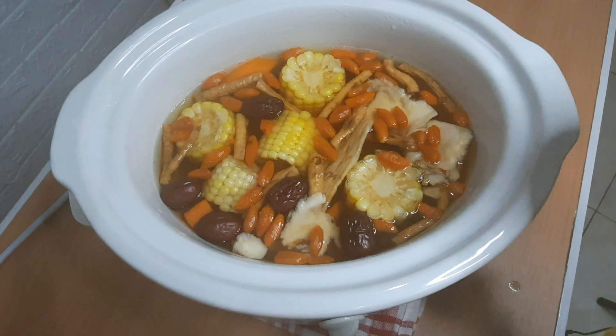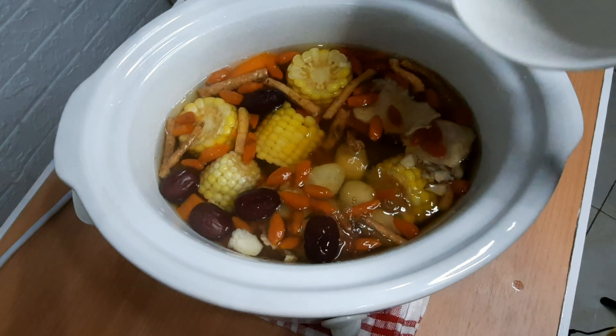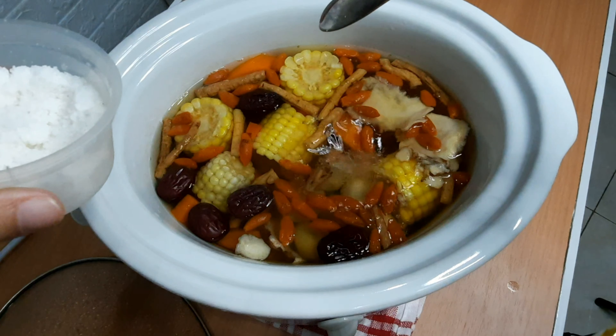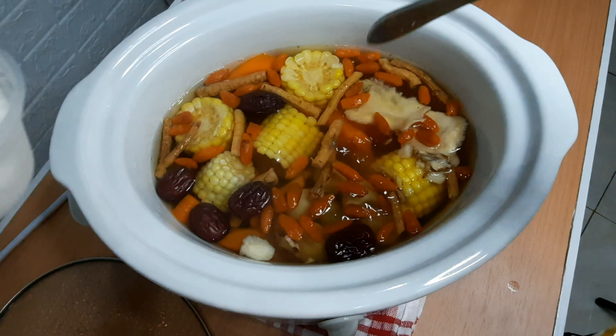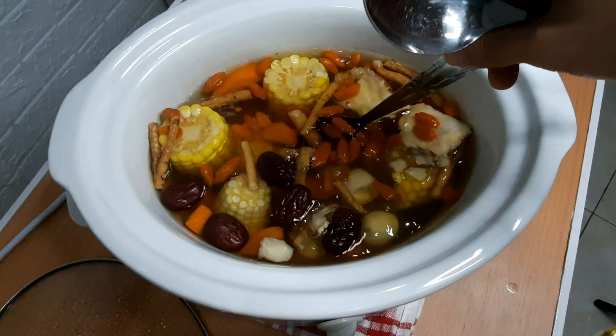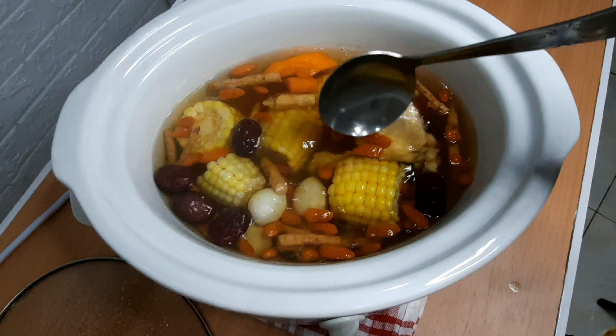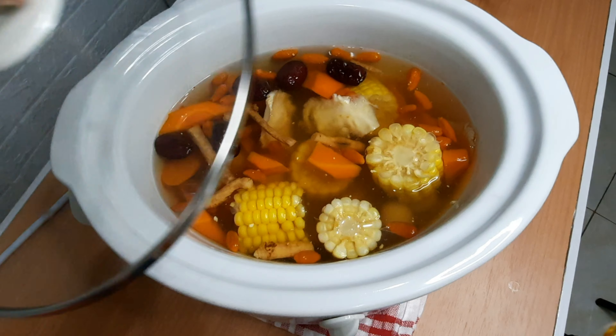This soup is very healthy and very easy — just dump everything into boiling water and cook for at least two hours. Mmm, smells really good. Now we're going to add the eggs and two teaspoons of salt.